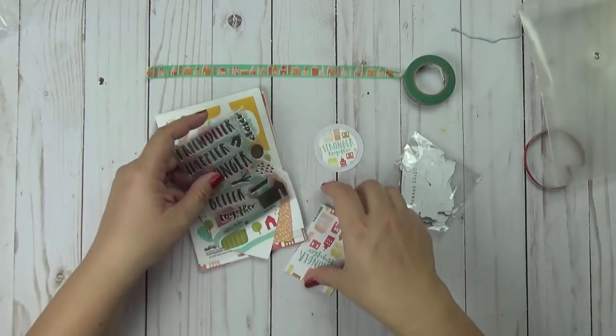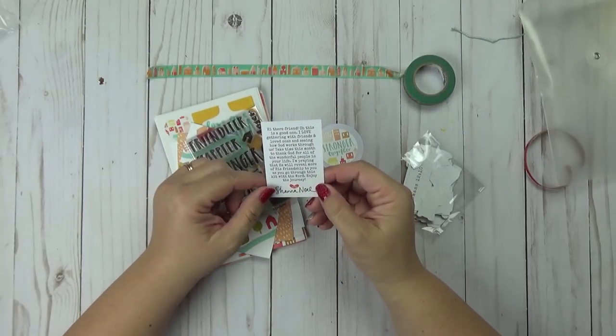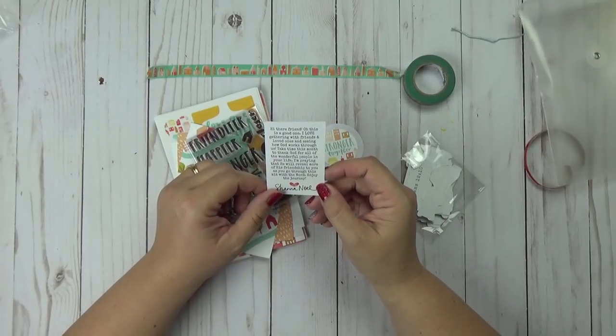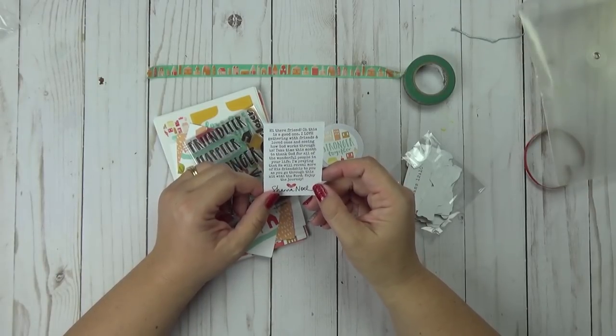So we have the kit and the business card sized envelope. It says almost exactly what I said. It says: I love gathering with friends and loved ones, seeing how God works through us. Take time this month to thank God for all the wonderful people in your life. I'm praying that he will reveal more of his friendship to you as you go through this kit with the word. Enjoy the journey.